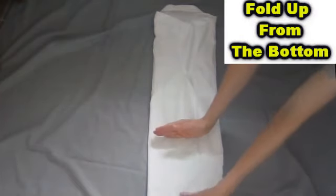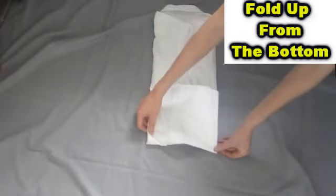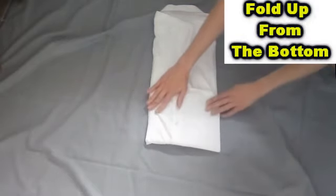Then fold from the bottom but not too high. And finally, fold back over to reveal the collar side.